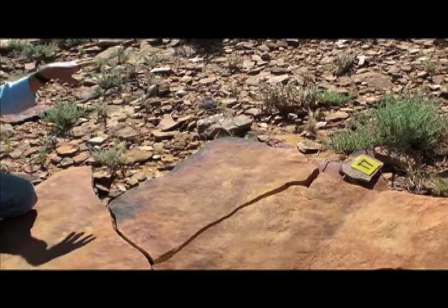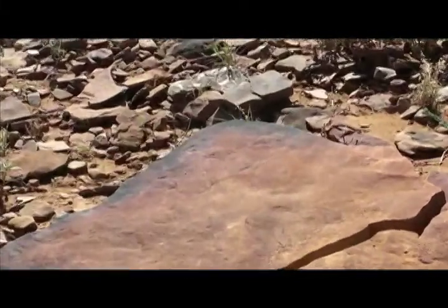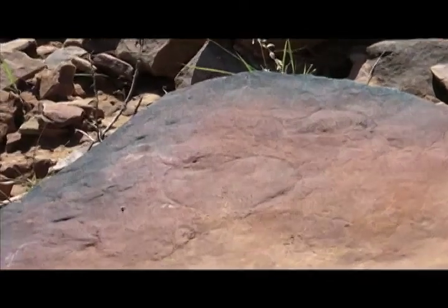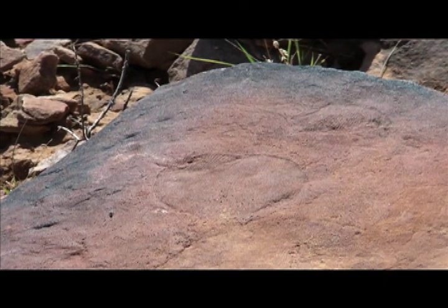One of the problems here is as we dig into the ground the rock doesn't get harder, it gets softer. That we didn't expect. And it creates real problems. So along this slope, as you can see, all these layers of rock look fantastic.